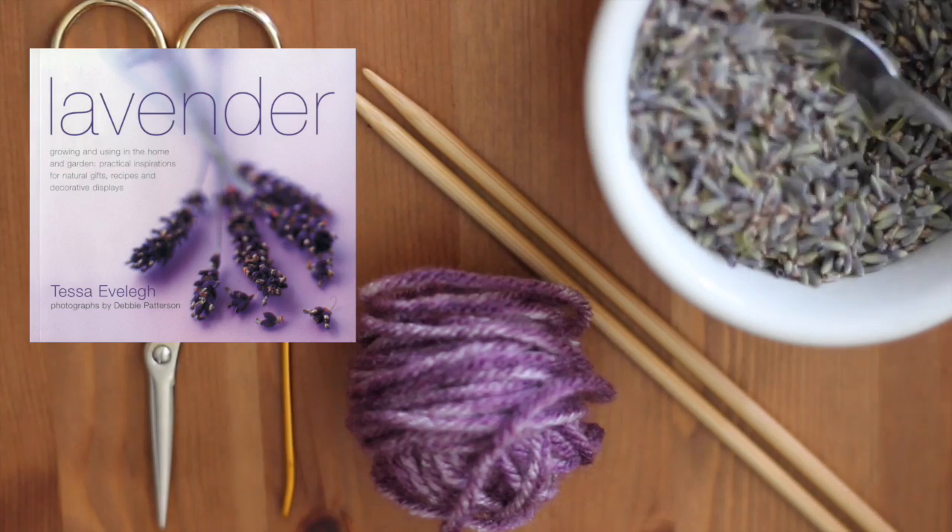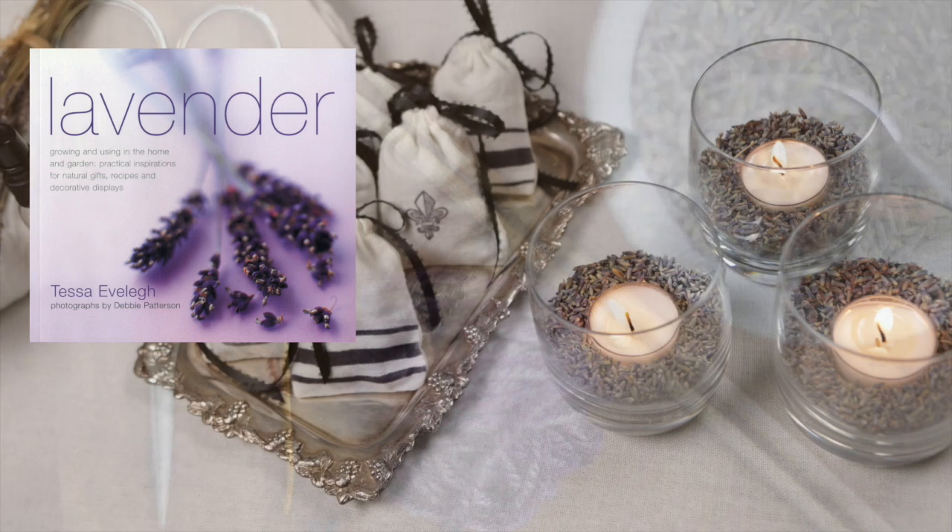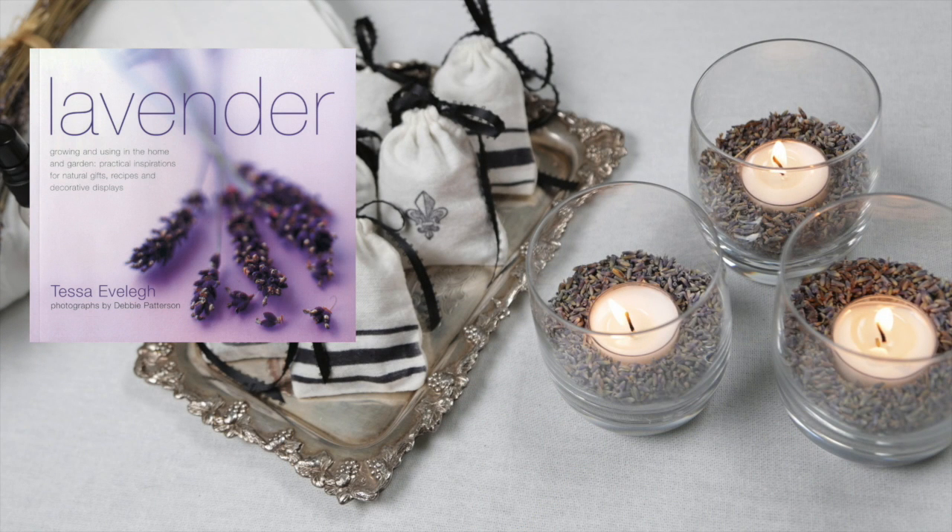It's full of practical inspirations for natural gifts, recipes, and decorative displays. I'm including a link to both Coral TV's Lavender video and Tessa Evla's book in the description below.